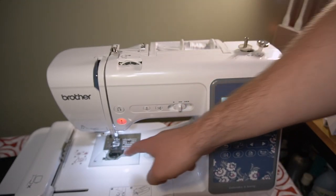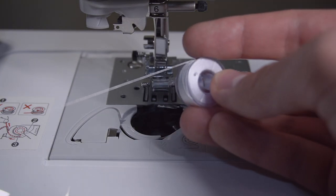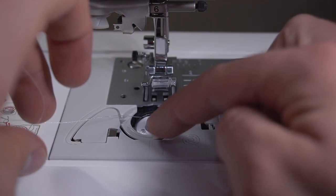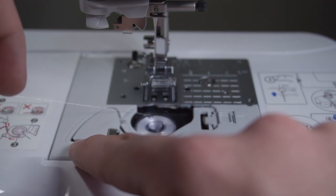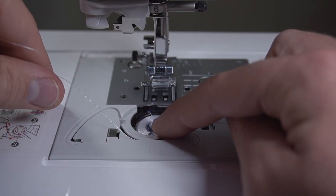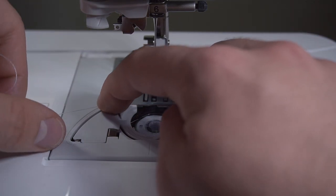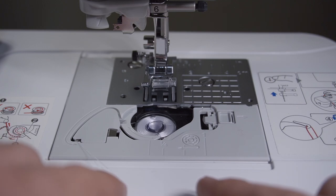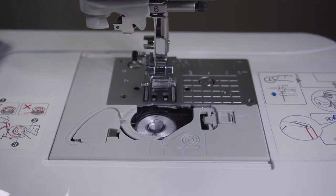Now we can put the bobbin back inside. Remember, the thread needs to go from the left, not from the right. Put it inside like this, follow the arrows — one goes here and the second goes over there. Here is the part that will cut our thread. Put it behind the plastic part, follow the path, pull, and it should cut right there. That's it — bobbin is installed. Put the plastic cover back.